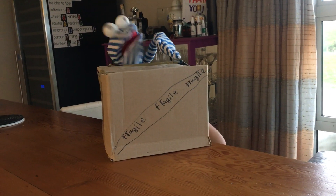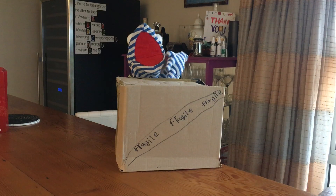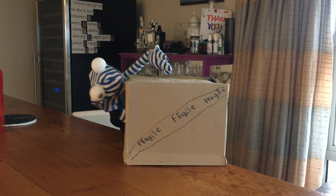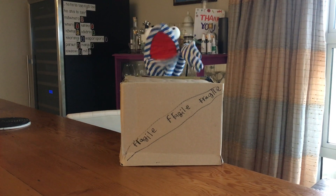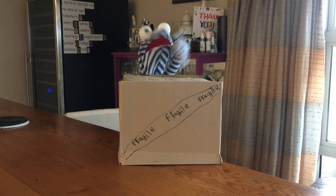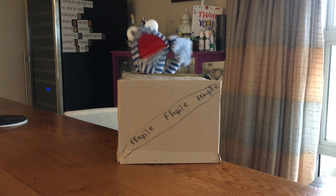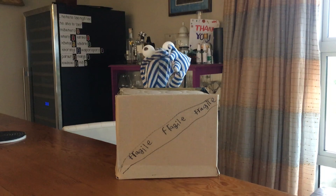I'm going to unbox this box. It says fragile on it three times, so I'm going to assume it's fragile. It looks like handwriting, so I'm going to assume it's just someone in the neighbourhood who's put it in my mailbox. Mailbox, I mean.